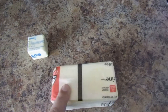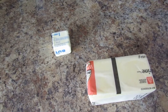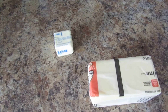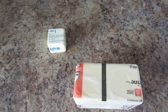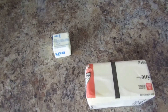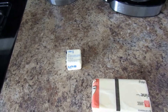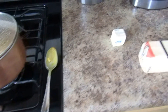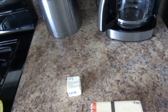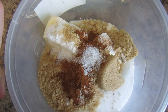Hopefully it works with margarine — it should. That's it for the ingredients. First things first, I'm going to scrub my hands really well. You'll also want to start your oven at 350 degrees. I have to clear out my oven since we use it for storing pots and pans, then we can get started. In this bowl I have my crumble mixture ready.